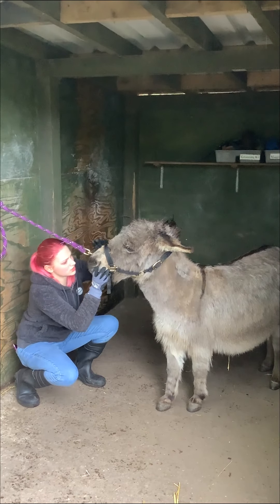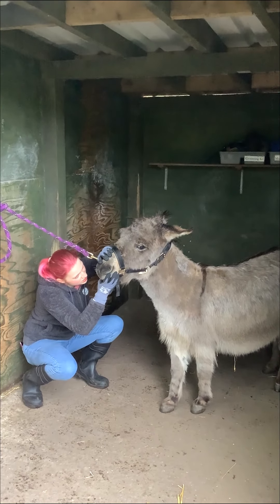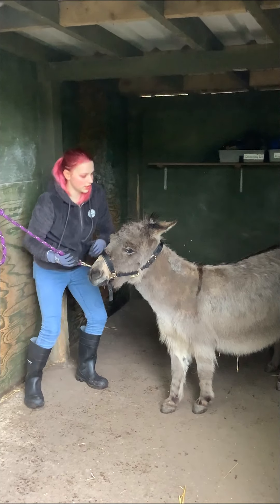Check her gums. She has got a bit of food stuck in them, but that's okay.